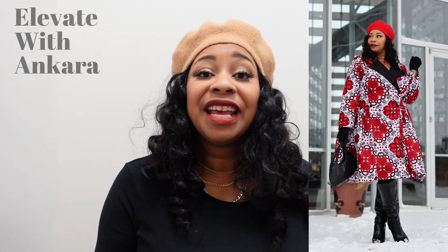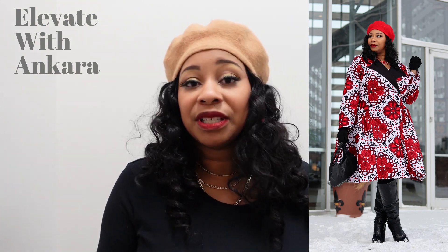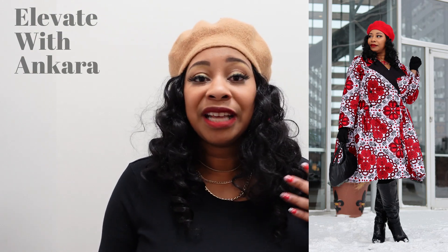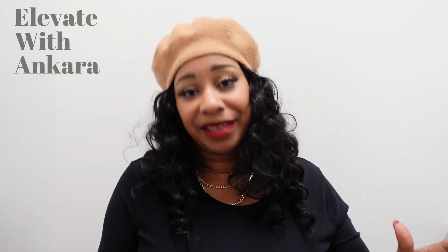If you are not sure what Ankara fabric is, Ankara fabric is 100% cotton African fabric. Sometimes it's wax, sometimes it's not, but basically it has beautiful bold prints — the colors, the prints are just very, very vibrant.